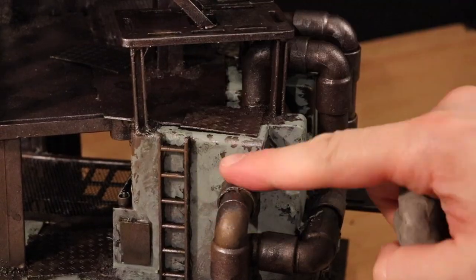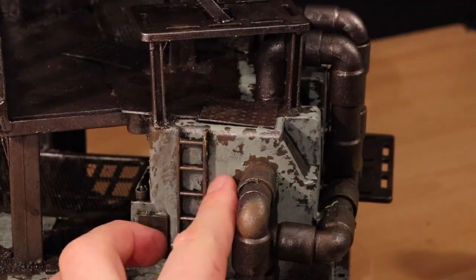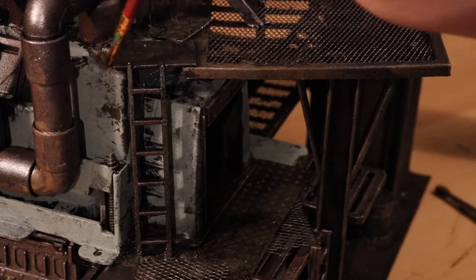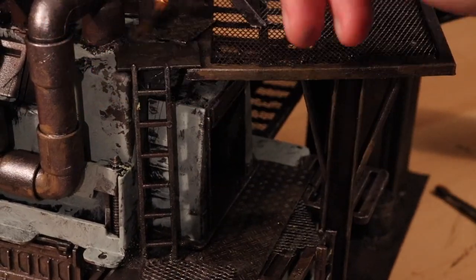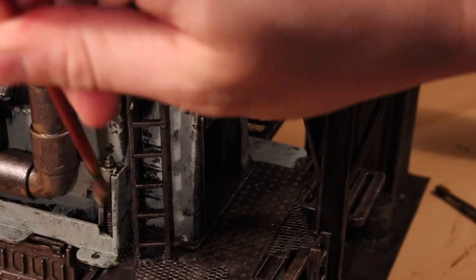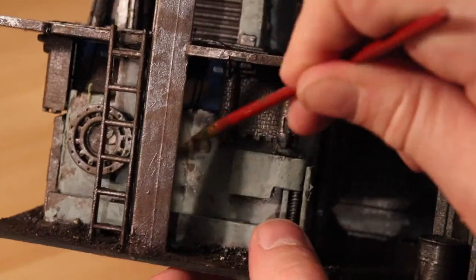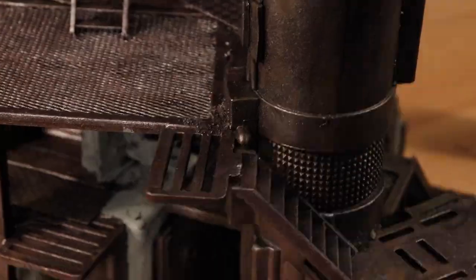Once the paint is dry, I start pulling up the masking fluid to reveal some chipped areas underneath. I use my fingertips and paint brushes to lift up the edges of the masking fluid and reveal these chips underneath. Some areas work better than others and have a much more natural pattern. Like this corner here is what I'm looking for — all those tiny little flakes of rust. Overall, this is my first time using this technique and I'm pretty pleased with it. I think the results are pretty cool.